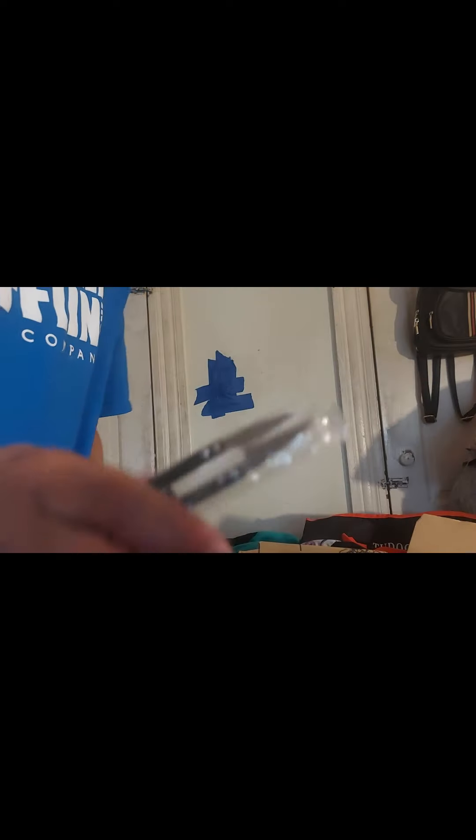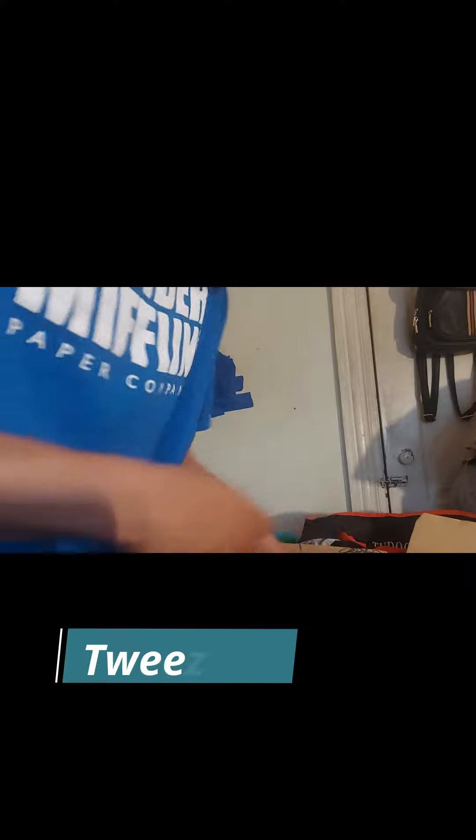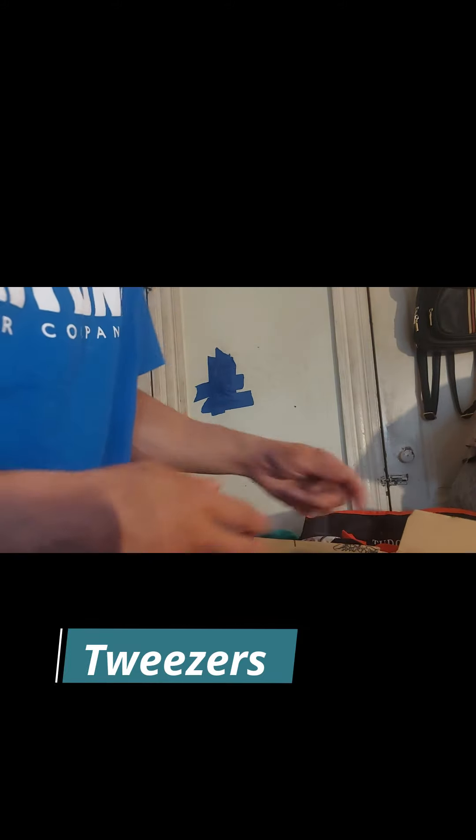This is some type of little scissor cutters — oh yeah, these are little cutters. That'll be good, I'll use them for certain things. And we got tweezers in here too.